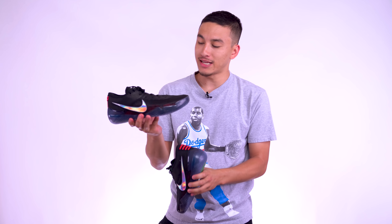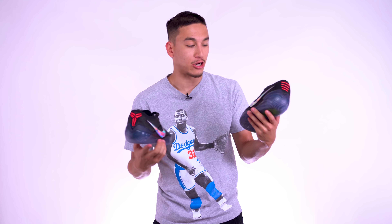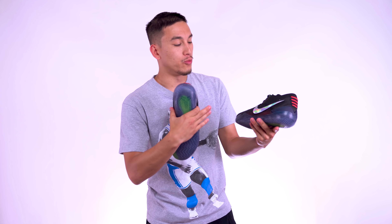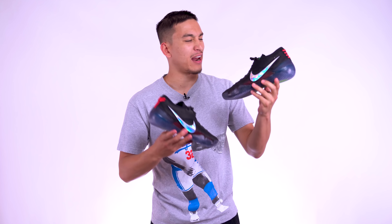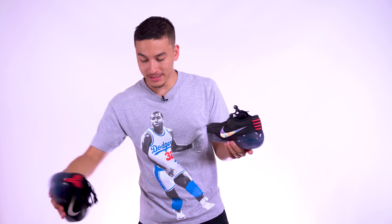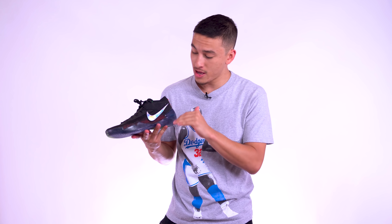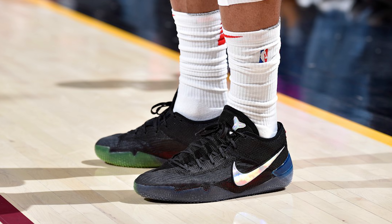I have not seen these in person yet, so I'm tripping out. Let me take out the tissue paper. Whoa, these are sick! I am so excited to start rocking these on the court. This is a beautiful looking sneaker. The main reason why I'm excited — obviously it's a Kobe — but really because it just feels like a sneaker that had a lot of thought put into its design. It feels like a sneaker that's really innovating on-court performance. The Kobe AD Mids, which was the last Kobe, was a solid sneaker, but it wasn't anything to write home about.